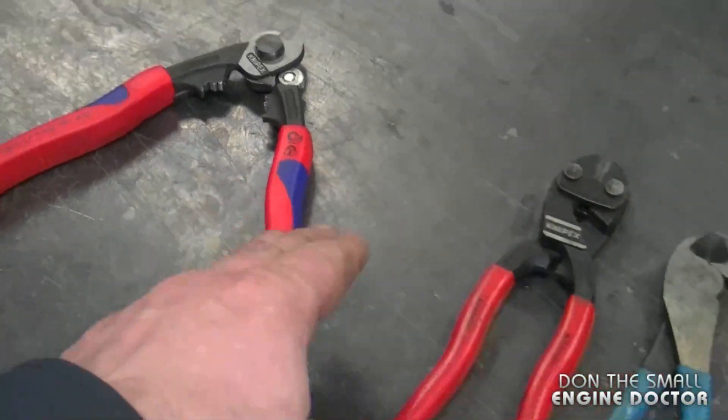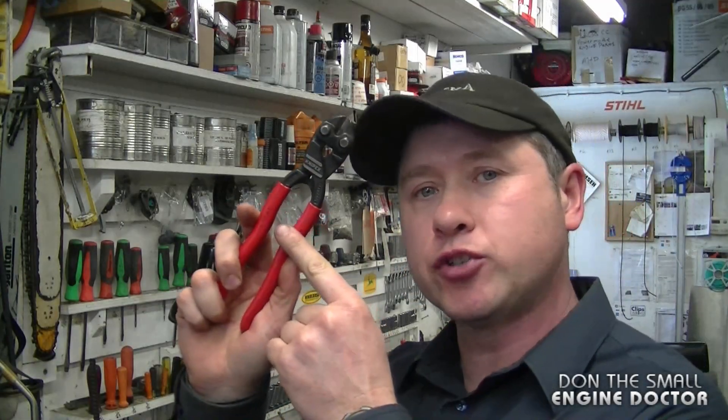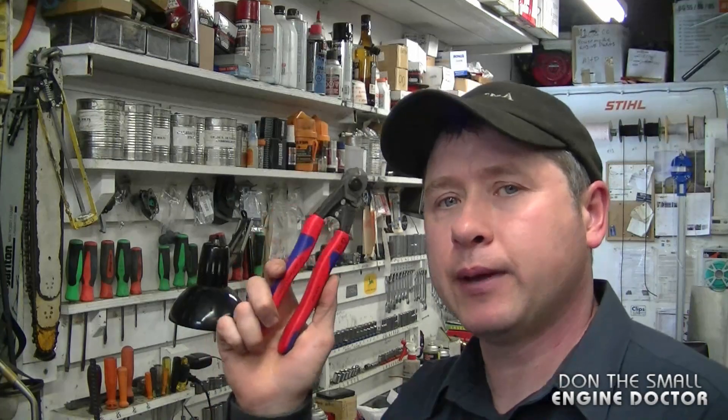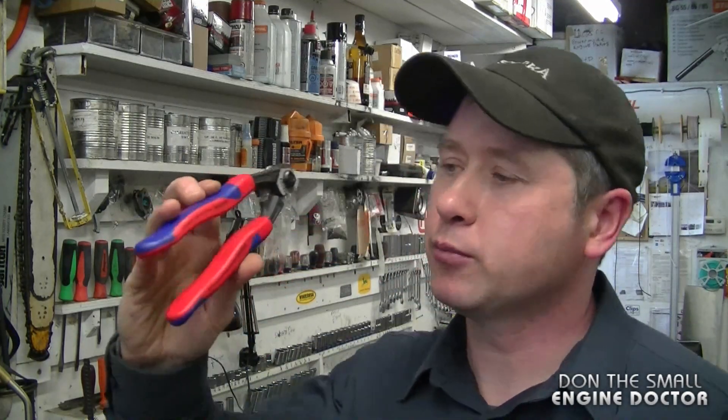These cutters will be a great addition and complement to the pliers you already own in your shop. If you're wondering about the smaller bolt cutters I showed you from Knipex, I do have a video review on those as well — the link is under the video. I'm definitely going to recommend these wire cutters to anybody running any kind of repair shop. Thanks for watching — I hope this tool review helps you decide whether you need these in your shop. Make sure to follow me on Instagram, Facebook, and Twitter, and have yourselves a great day!